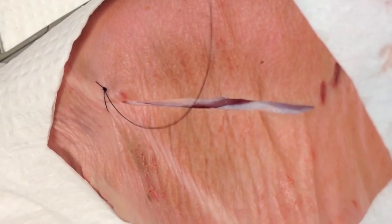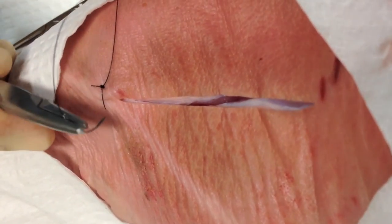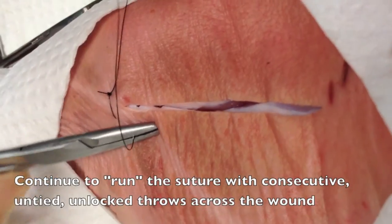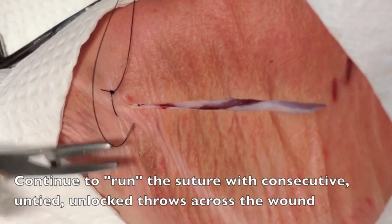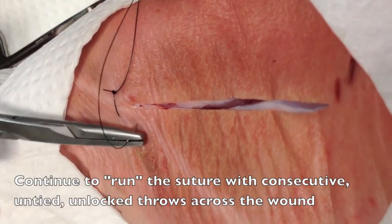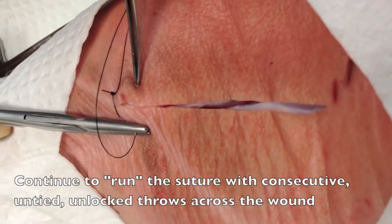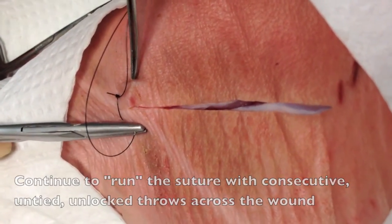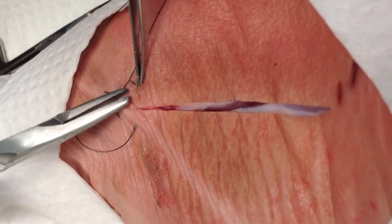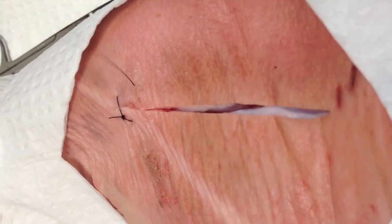You're going to enter at the opposite side of the tissue, crossing the wound at a 65-degree angle, and go across the wound in a circular motion perpendicular to the wound, exiting on the opposite side about 3-5mm from the wound edge. You'll repeat this process over and over again until you close the wound.